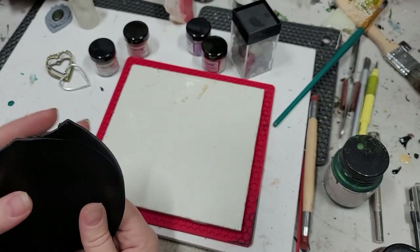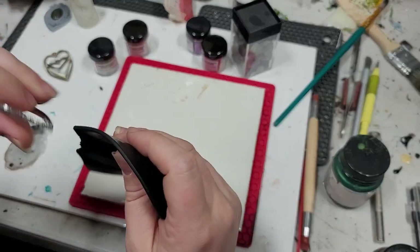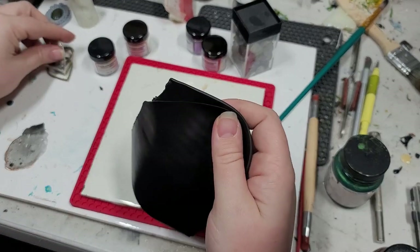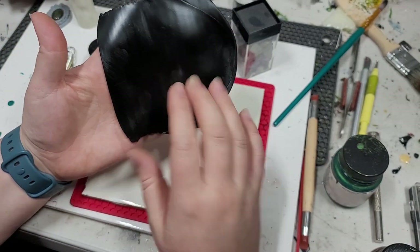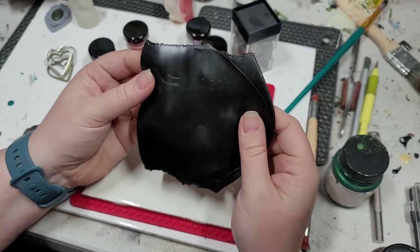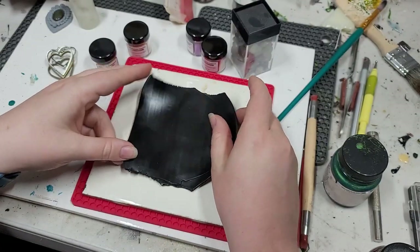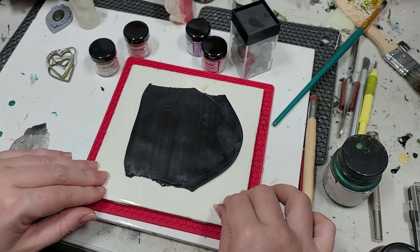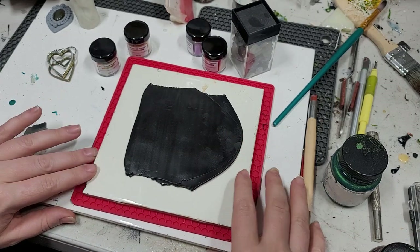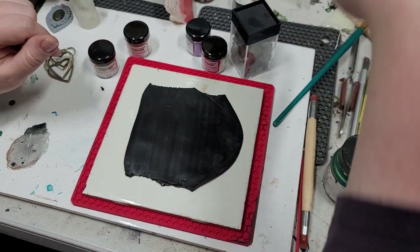Hey everybody, Yvonne here with Back to Earth Creations. I wanted to do just a quick little video about a project I'm working on. I'm using some Primo Sculpey in black, set on a glazed ceramic tile. I have a trivet underneath it so that when things wobble on my uneven work surface it's not making clunking noises, but it's in no way necessary.